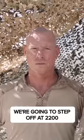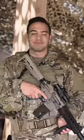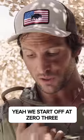Right. So, how are we supporting? We're going to step off at 2200, go into a recon position. Recon — love that class in Battlefield 4. Great. Yeah, we'll start off at 03.